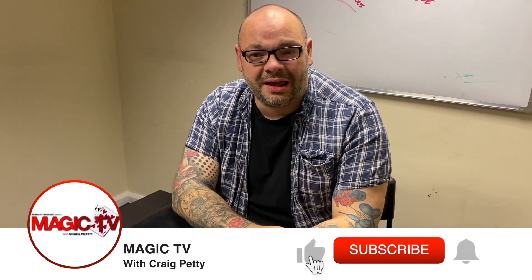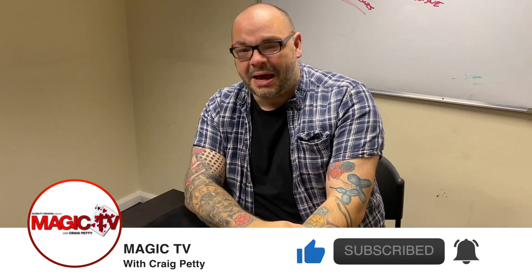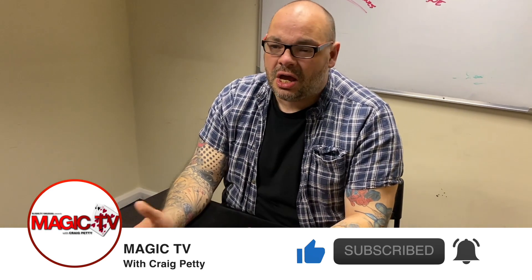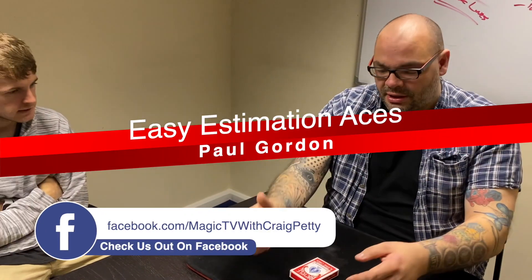Hey guys, welcome back to Magic TV. My name's Craig, and at six o'clock it's time for a Magic Live. Today I'm going to be performing a routine called Easy Estimation Aces by Paul Gordon. It's an amazing trick - great if you're doing a series of gambling demonstrations and want to throw this in. I'm going to perform it for Luke and you guys.